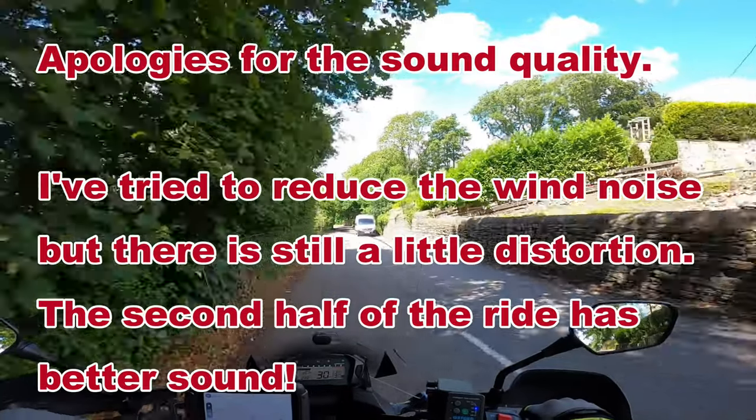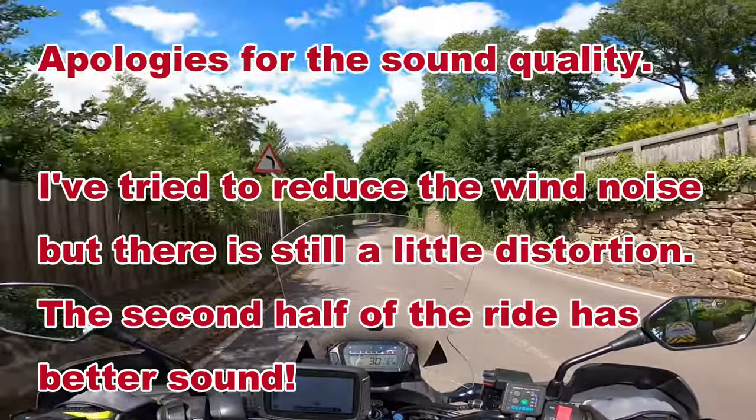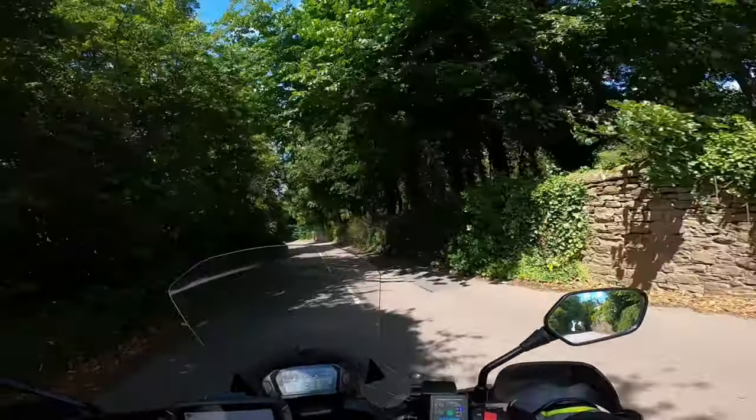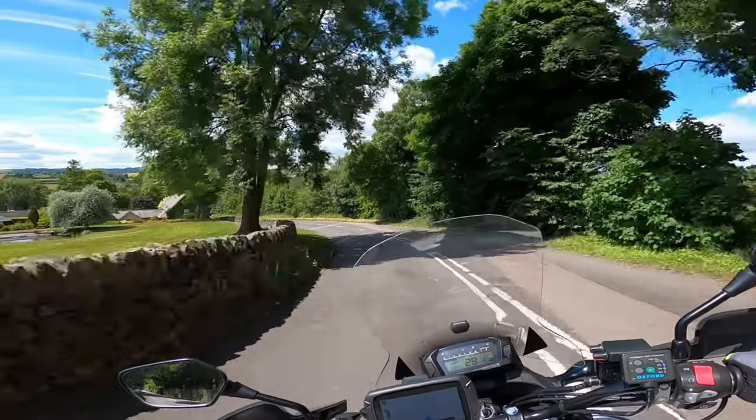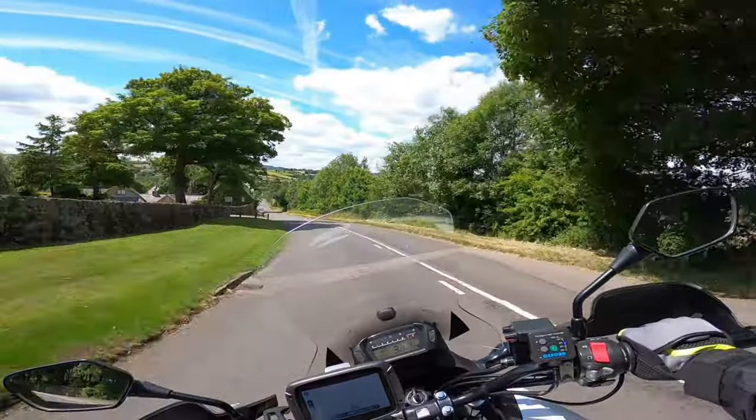So I thought I'd take a really pretty route over to Matlock from Claycross — it's an opportunity to upload a little bit of my riding.